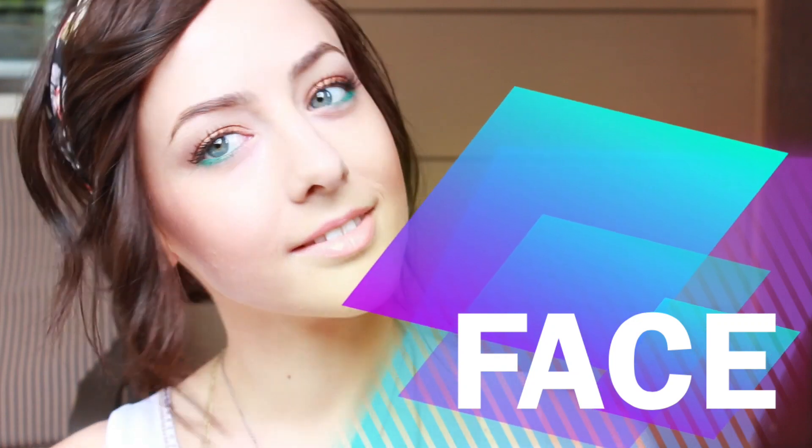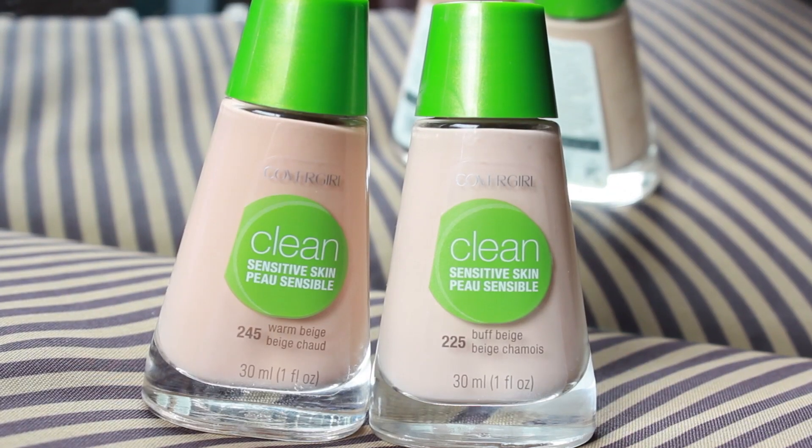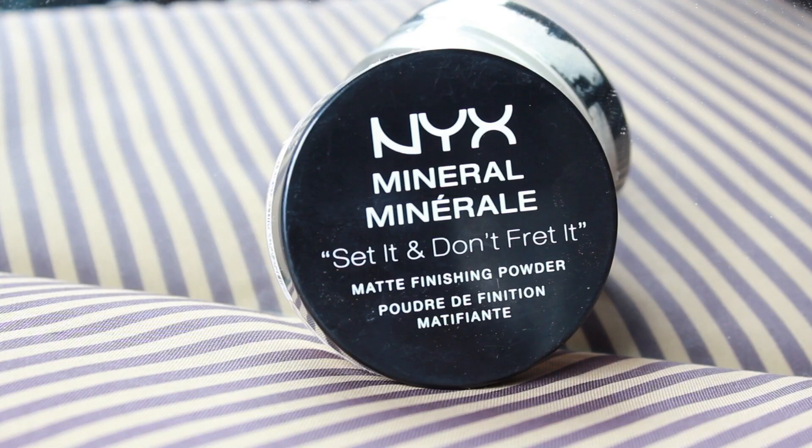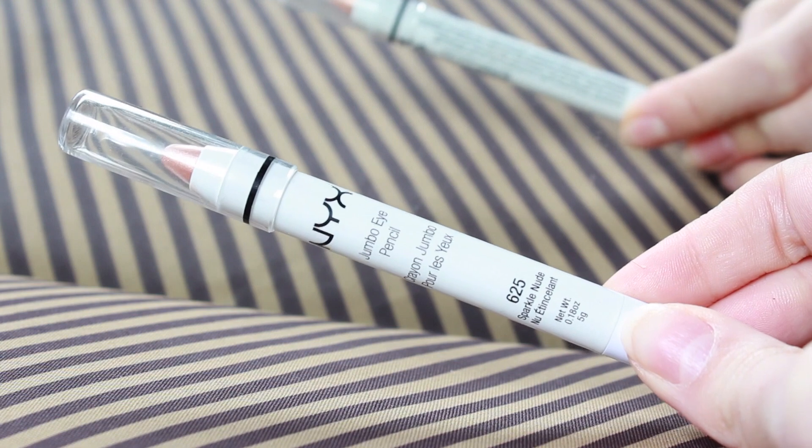Hey guys! Starting out with the face, I have already applied my NYX HD Photogenic Concealer as well as my CoverGirl Foundation, and I set it all with the Set It and Don't Fret It Matte Finishing Powder. I did this off camera just to save time, but I'll have all of the information about all the products I use in the description box as always.